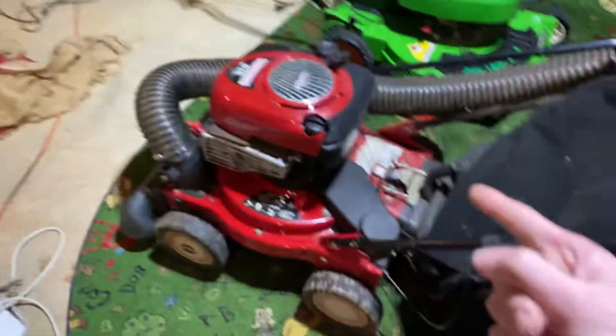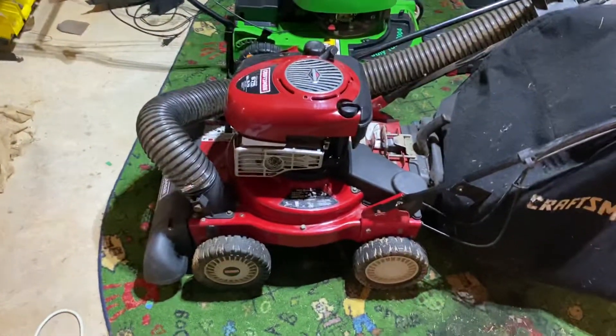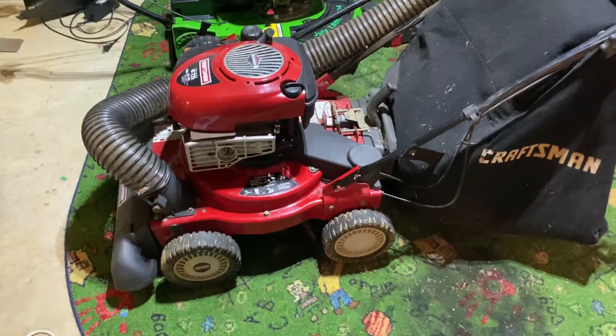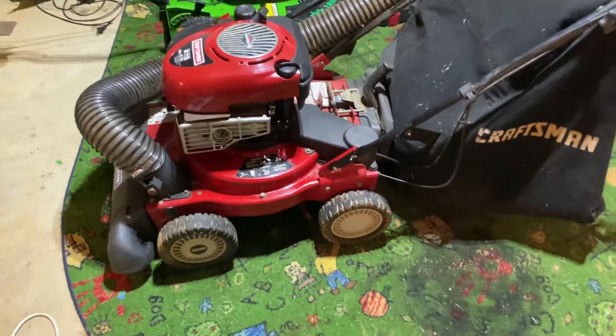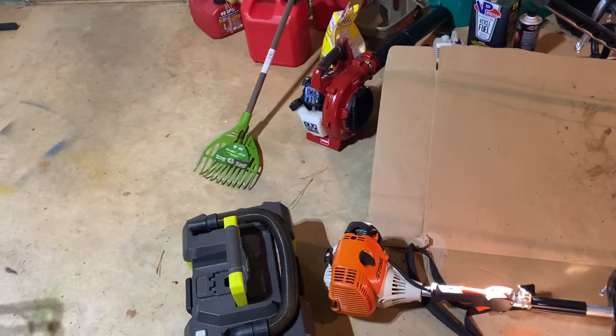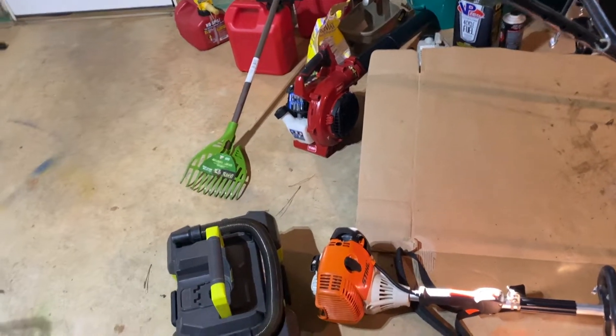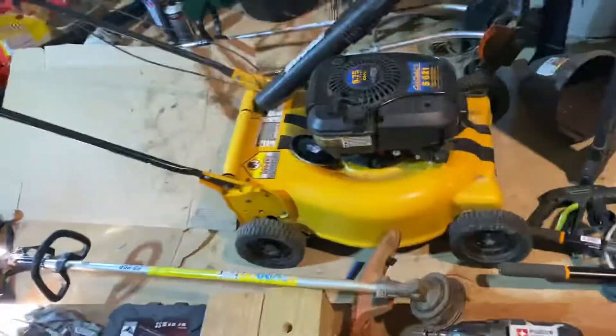The reason I bought this Craftsman leaf vac is because I always wanted one. I still have the Toro Power Back and the Homelite, and I've decided I'm not going to sell either of those. This is definitely worth it over buying a Stihl handheld blower backpack which can barely do anything. This thing is way better. At least the Toro blower is still good as a blower.